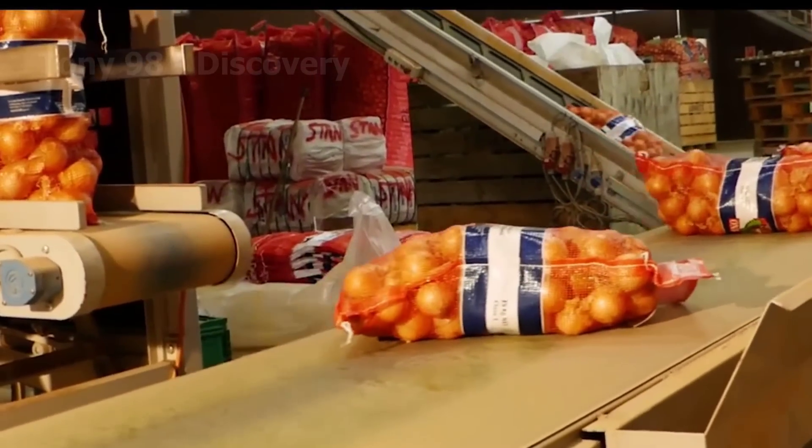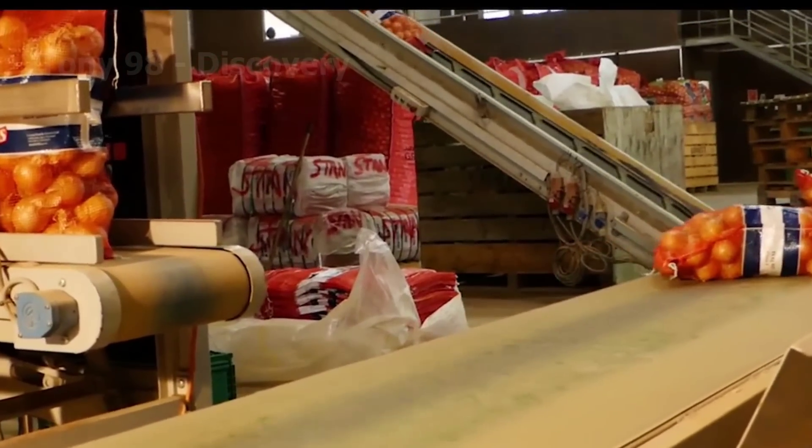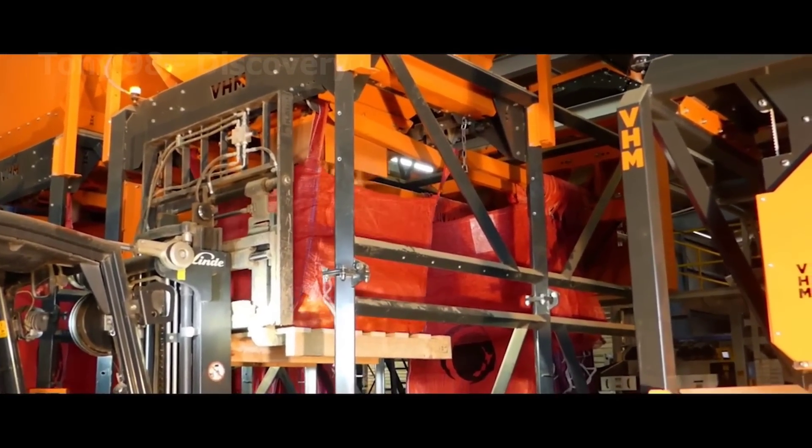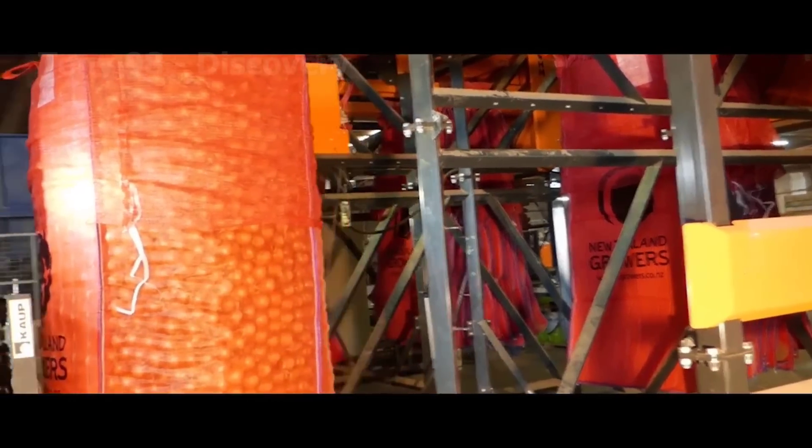How do you feel about these farmers' onion growing and harvesting process? Let us know what you think in the comments section of this video. Goodbye and see you in the next video.